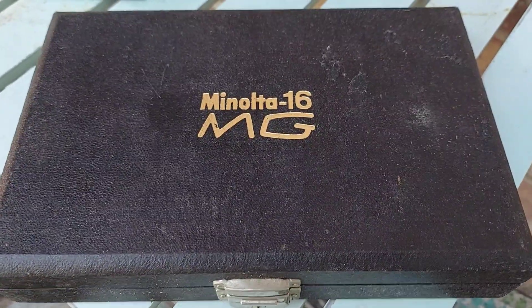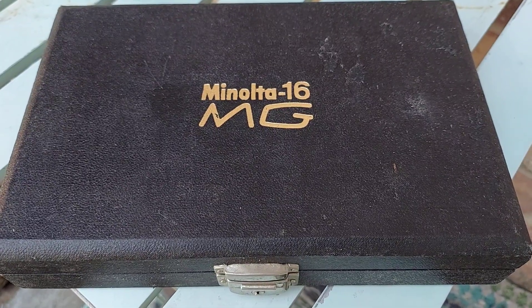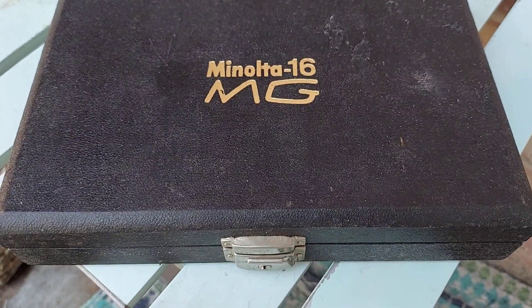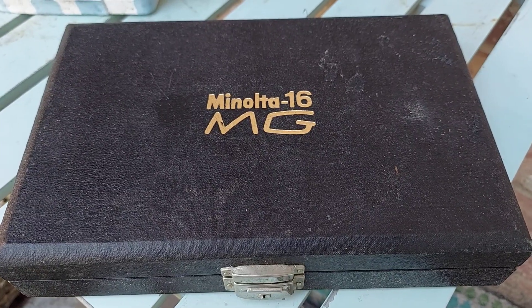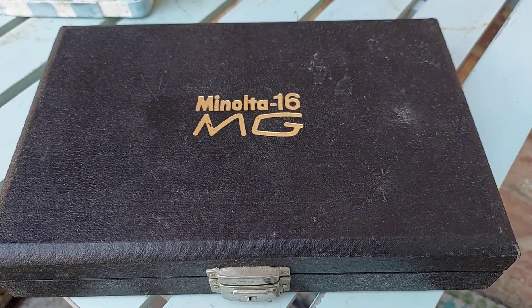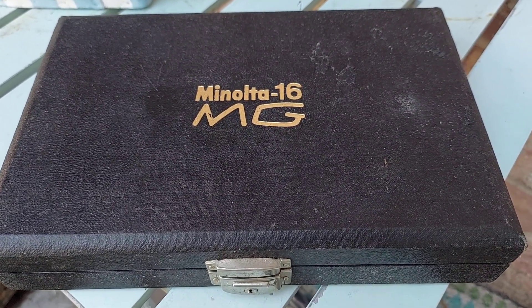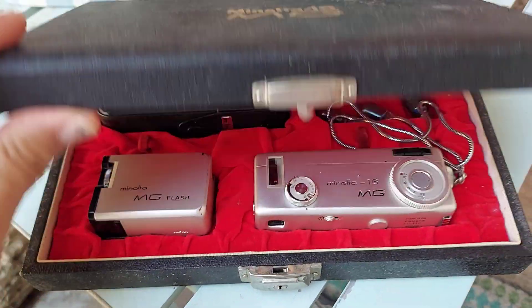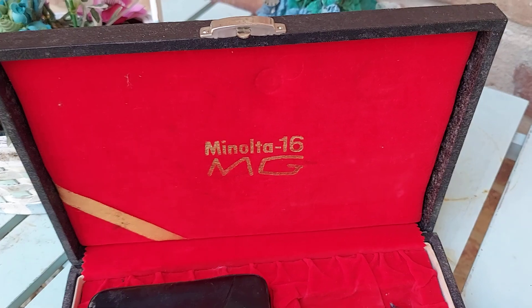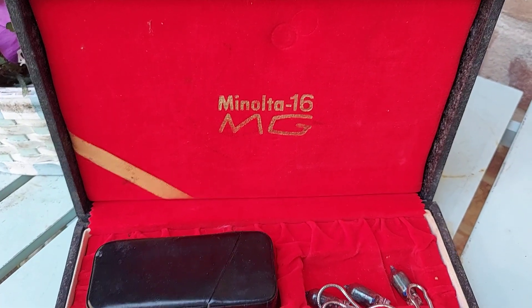Welcome back to the camera review folks. Here we have a Minolta 16 MG. These cameras were made back in the 60s and they used to call them spy cameras. This is the original case for this camera — let me go ahead and open it up. As you can see, Minolta 16 MG.